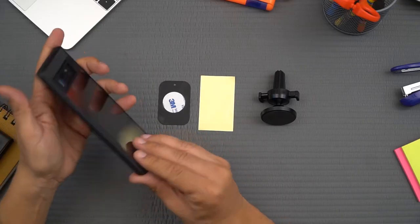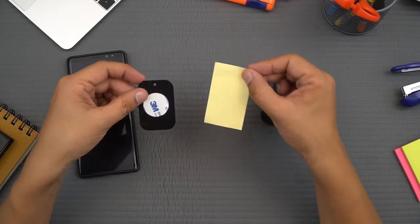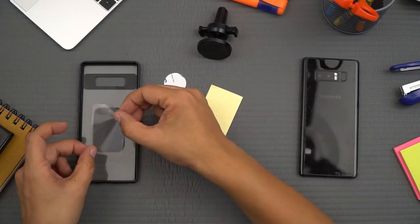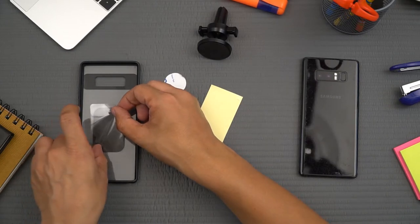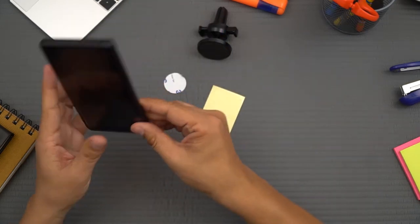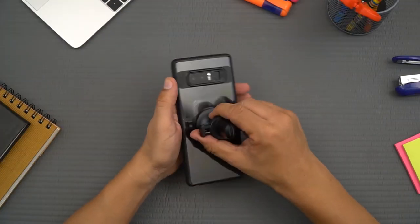If you're using a case on your phone, you need to use the rectangular set. Simply stick the metal plate on the inside of the case and apply the protective sticker on top of it. The protective transparent sticker ensures the metal plate leaves no scratches on your phone. Brilliant, easy and so strong.